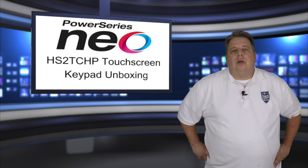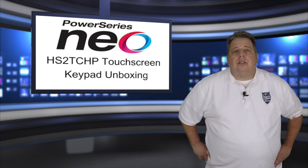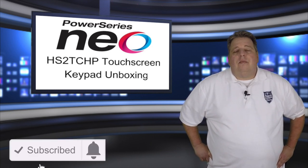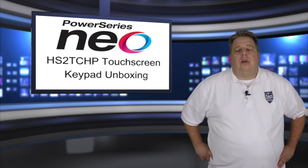I hope you've enjoyed this overview of the Neo touchscreen keypad. For more in-depth information, subscribe to our YouTube channel and don't forget to comment and ask any questions you may have. For AlarmSystemStore.com, I'm Chris Campbell. Have an awesome day.